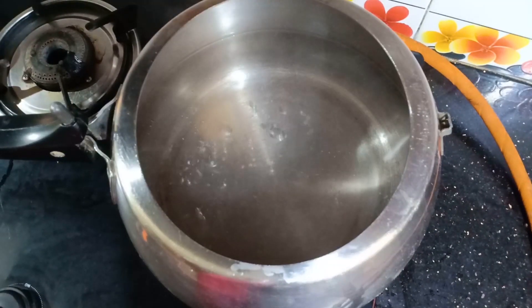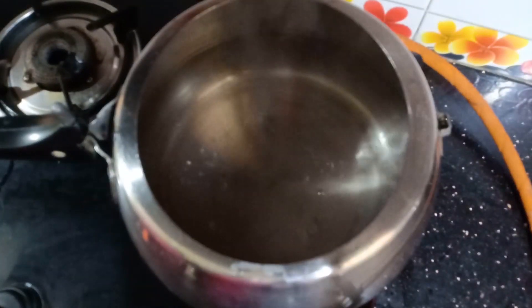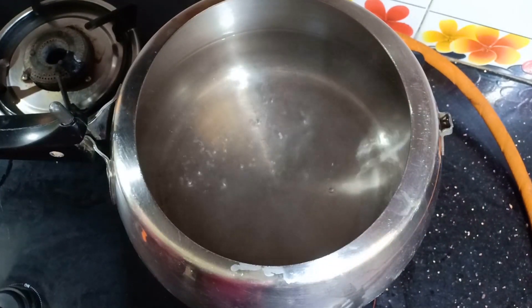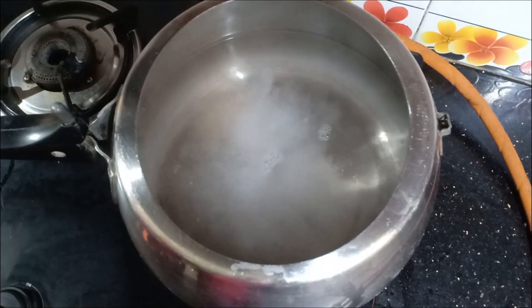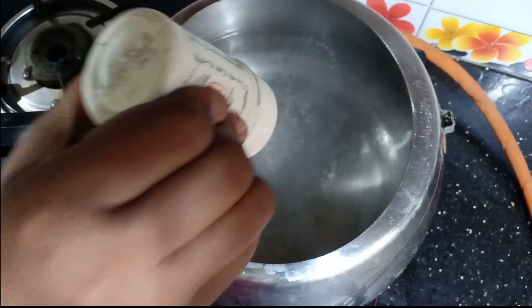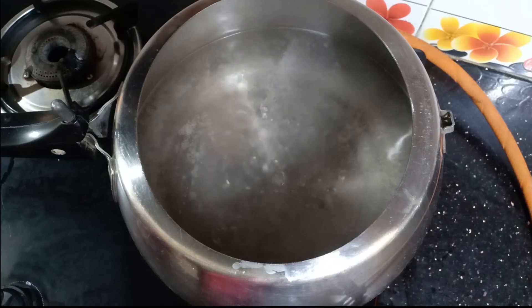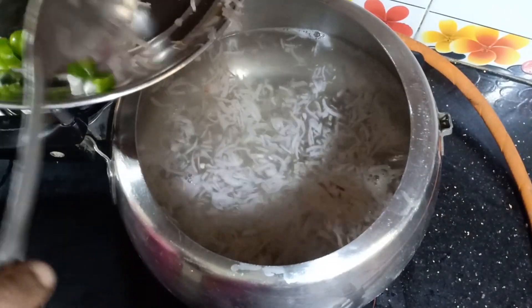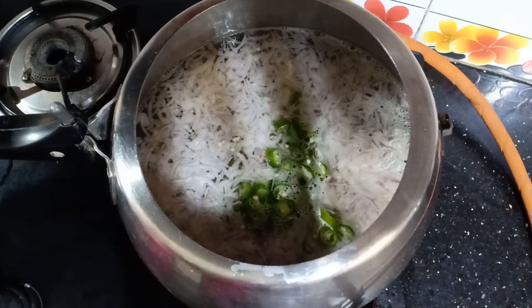1 cup of water, 5 cups of water, 3 cups of water. You can add 2 cups of water. I will add 2 cups of water, that's why we add 2 cups of water. Add 3 cups of water. Add 2 cups of water and add 2 cups of water. You can add 3 cups of water, it will be better.